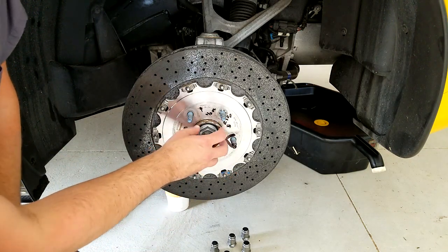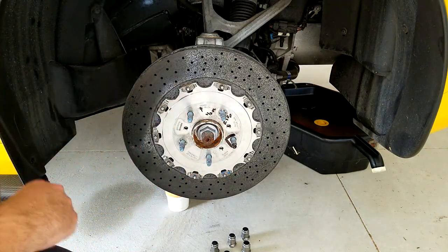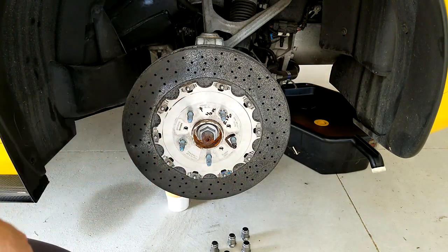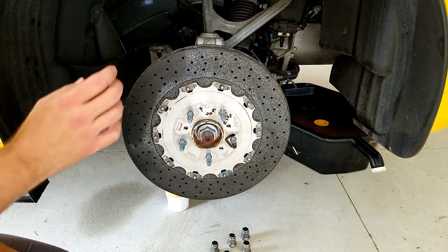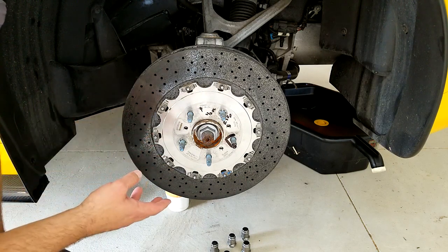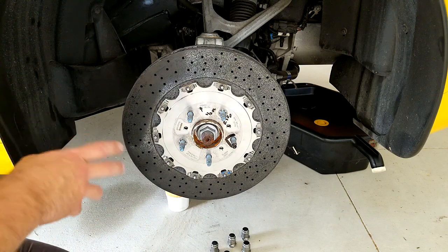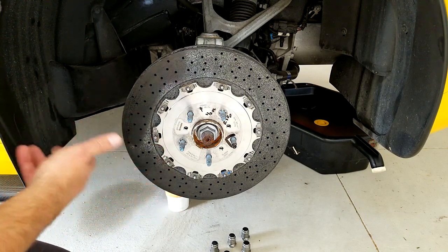What we're doing is basically indexing these two together so that we always know when we put them on, they're going to be in the same position. Indexing the rotor to the actual hub itself is not going to be the important part — the important part is going to be indexing the rotor to the wheel, which we'll cover in the next step. But do this before you go ahead and take the rotor off — it's the very first step and it makes the latter steps a little bit easier.